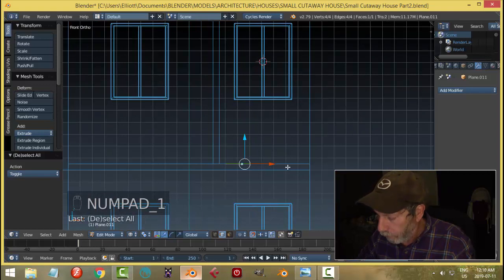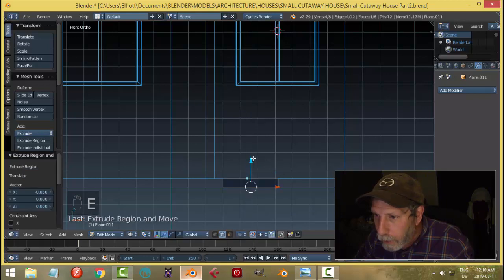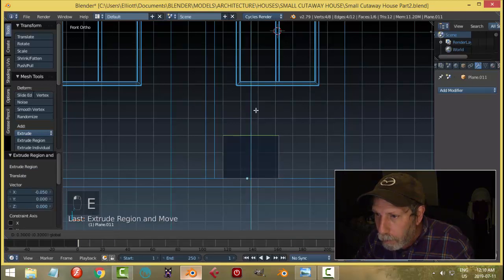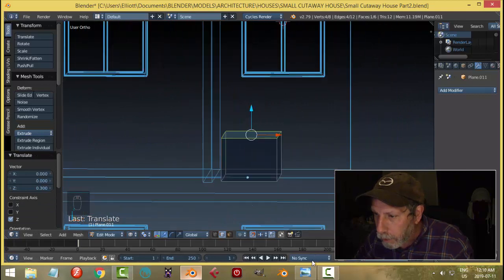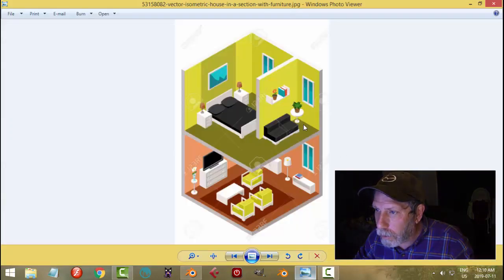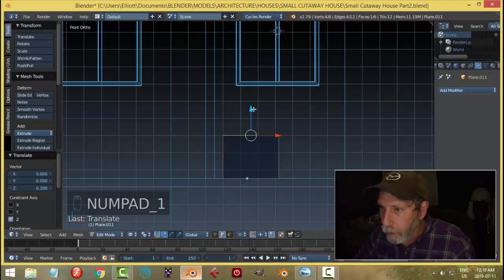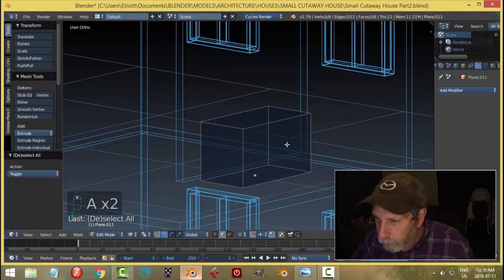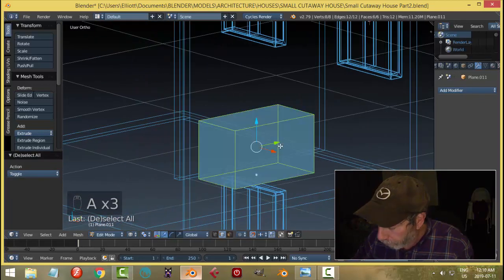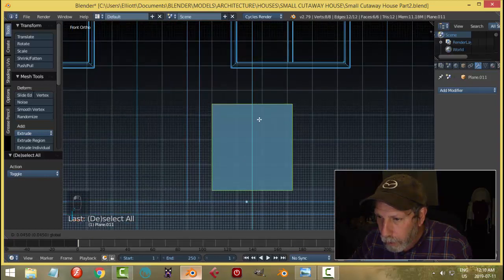Looking at the side view — it's right on the floor, which is okay. I'll hit E and extrude upward. How tall is this? Kind of to the lower frame almost — it might be good. Let's bring it up to there.